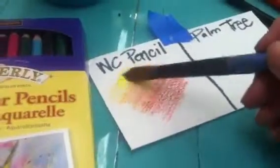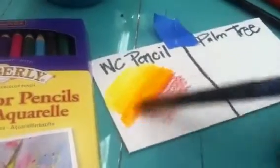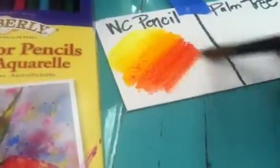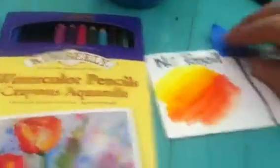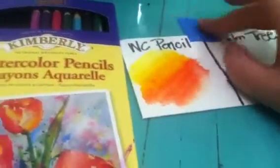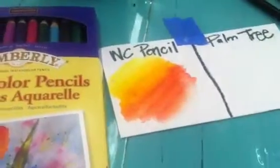Then you're going to take water and apply it. I'm starting with the yellow first, moving into the red. Is that not super cool? Look how awesome that is! You can take these pencils outside and do this. I say this all the time — these pencils are easy to take outside, maybe do them in the car on a trip, and then apply water to them later. That's how easy it is to use watercolor pencils.